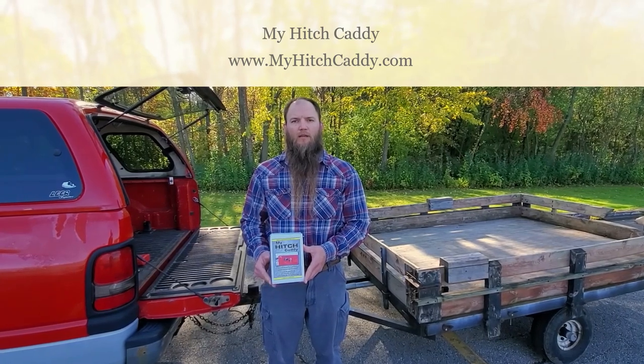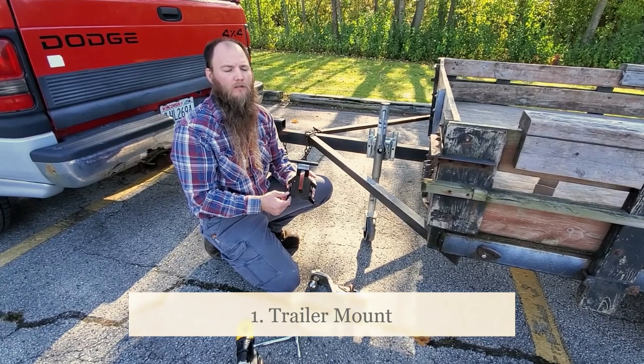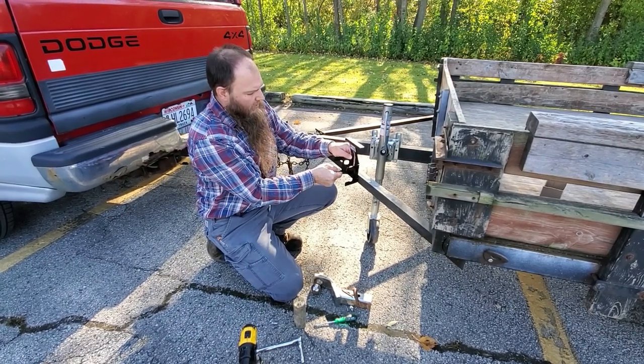I'm going to show you today a few ways to mount this. First, I'm going to show you my trailer mounting option. You can mount this several different ways on your trailer — upside down like this, or on the back like this.